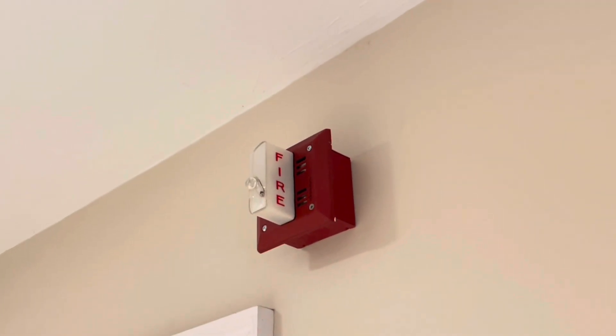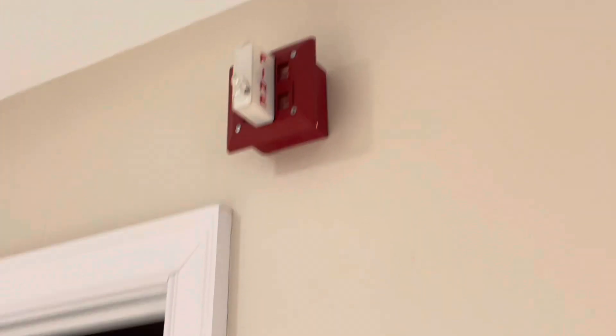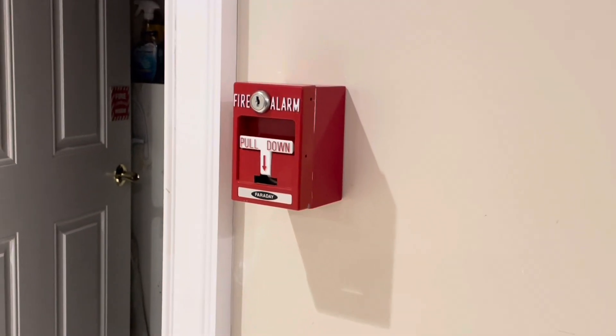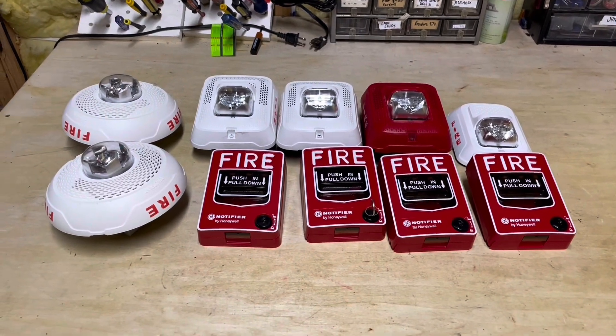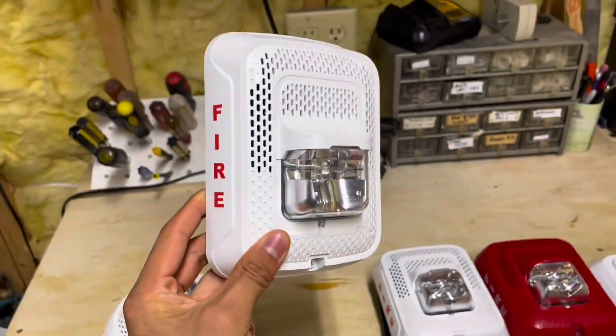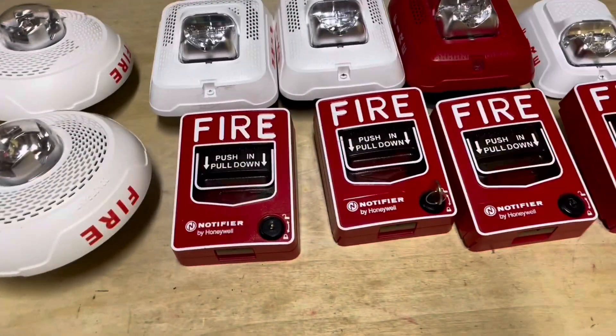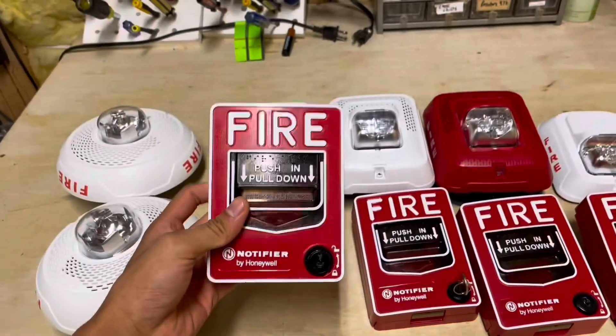Hello YouTube and welcome back to another video. Today it's time to replace this old Faraday system with new speaker strobes. Here's what's going in to replace the system: we have these new L-series speaker strobes, both red and white, and some ceiling ones. And then we have these Notifier BG12 style pull stations.